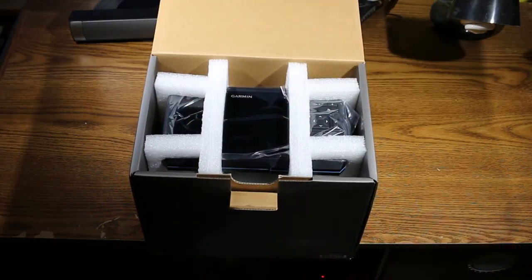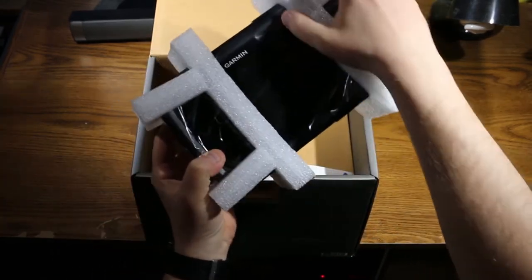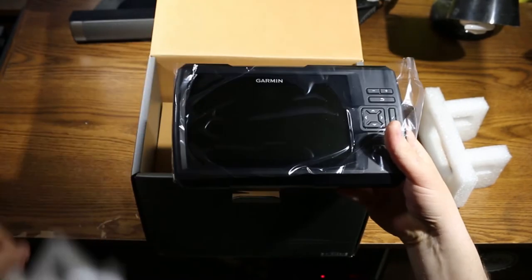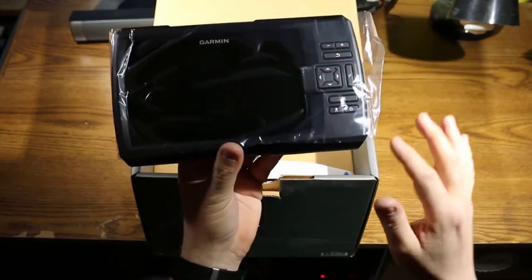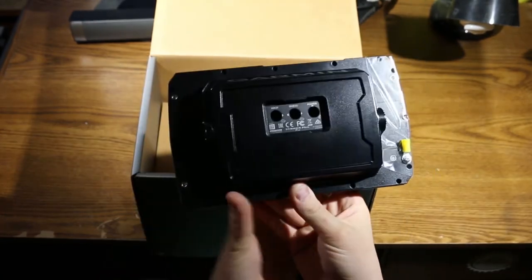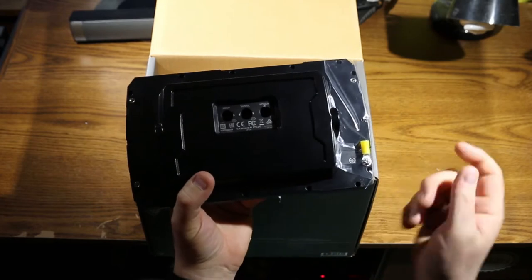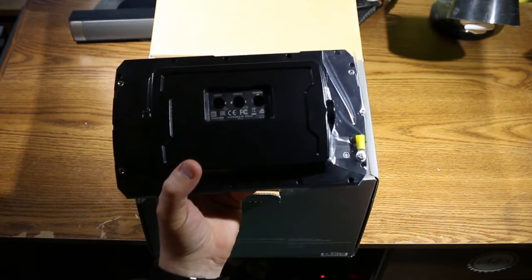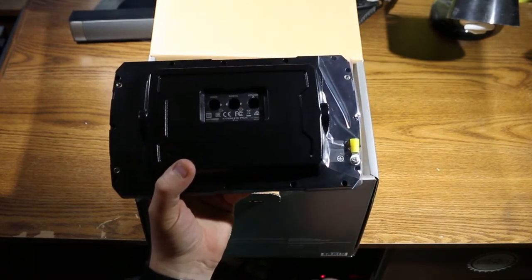Right on top when you open the box is the head unit. You can see that nice big 7-inch screen and all your buttons right on the side — it is not a touchscreen. You have your mounts on the side and connections in the back for your transducer, both side view and down view, and your power. It also has a ground connection if you need to hook that up to your boat. I'll be installing this in a kayak, so I won't use that. I'll be making a video on how to mount this in the Wilderness Systems FlexPod OS, so stay tuned for that.